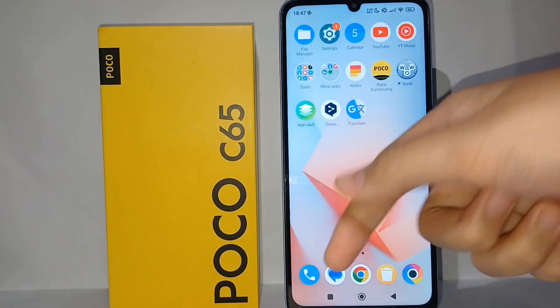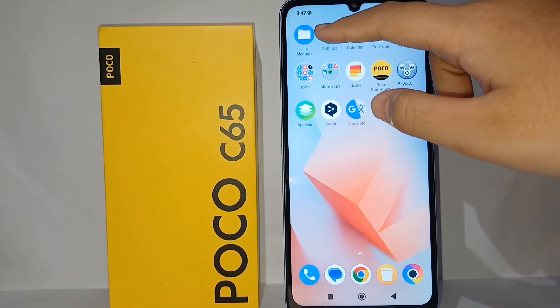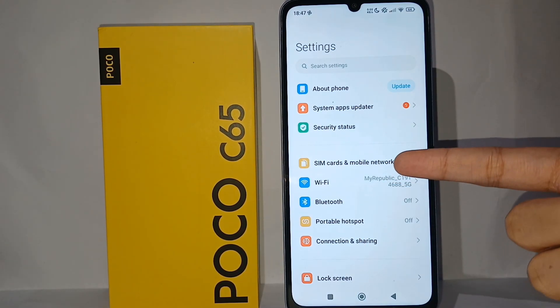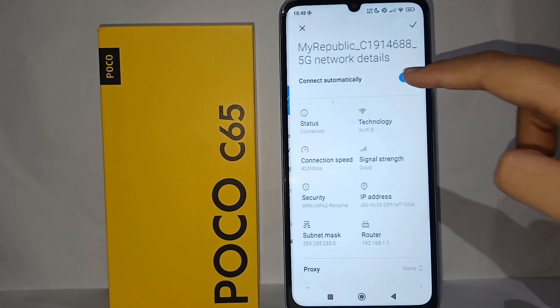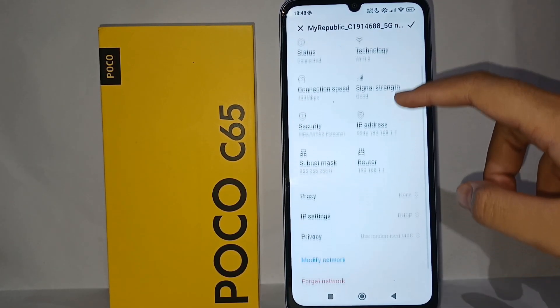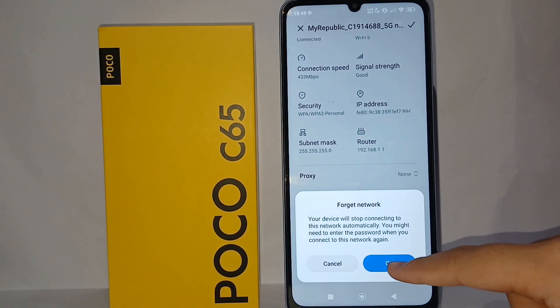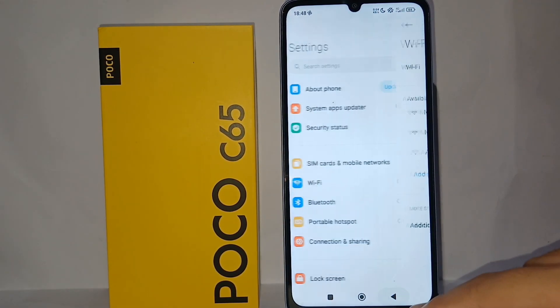First, go to the About Settings menu on your phone, then go to Wi-Fi. Now you have to disconnect the saved Wi-Fi on your phone — scroll down, click 'Forget Network', and click OK.